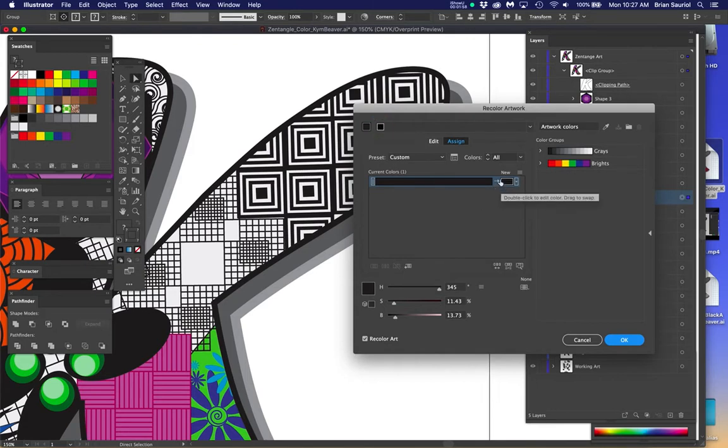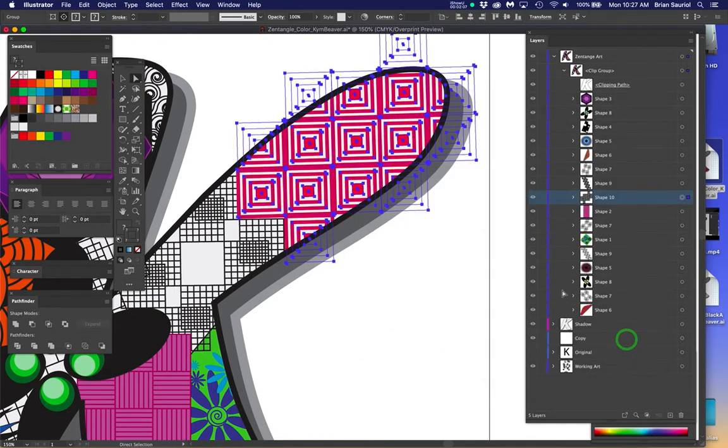Now I can click on the black square, I have my arrow, I can take the saturation away, I can bring off the color and make it any color I want. I'm going to click OK.